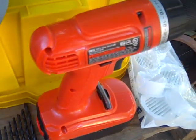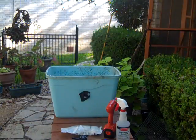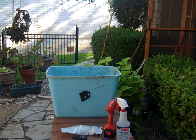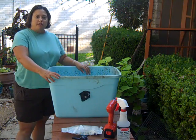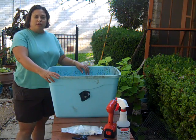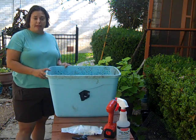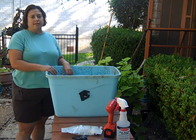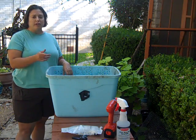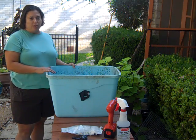Tools to build a worm bin. It's Cassandra of Wormalicious.com and today we're going to set up a quick and easy plastic tub worm composting bin. You should have already downloaded your physical plans from the website — if not, you can go over there and download the plans for free. I'm just going to show you how one is put together.